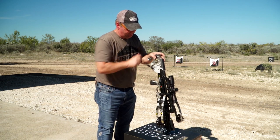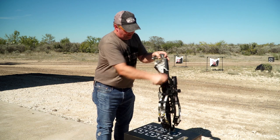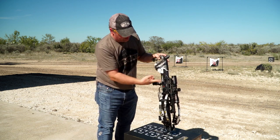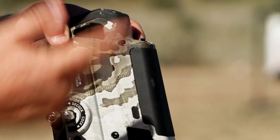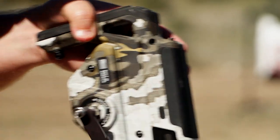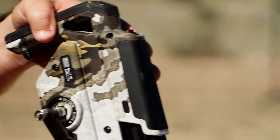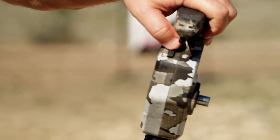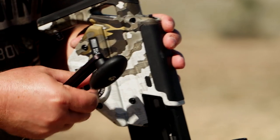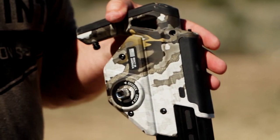Put the crank handle in. As the trigger box gets back towards the end of the barrel, listen for a click and watch the latch lever jump down and back up. Once you hear that click and see the latch lever go down and back up, give one backwards rotation with the crank handle. Then with your left thumb, push down on the gear stop button, and with your right hand, backspin that collar — typically about a half a turn. It'll stop, and now the bow is cocked and you're ready to shoot.